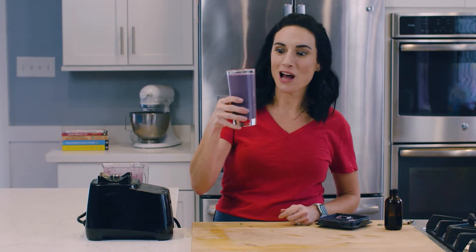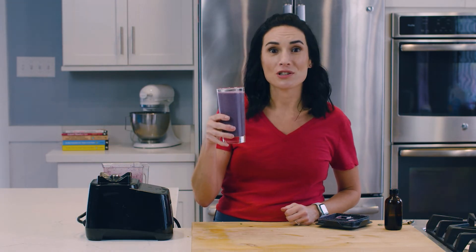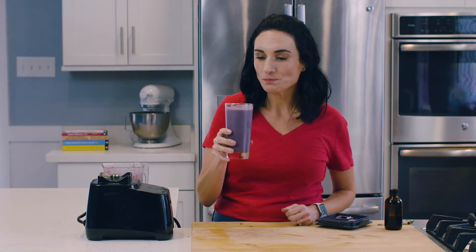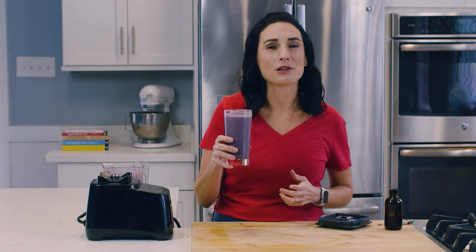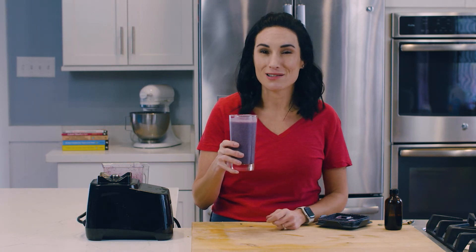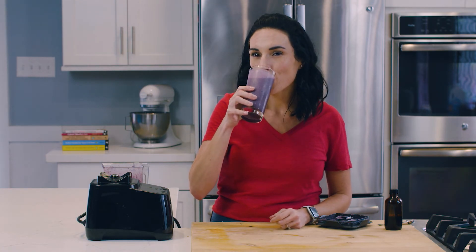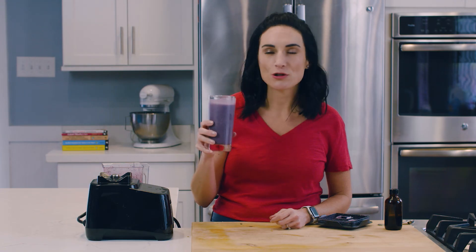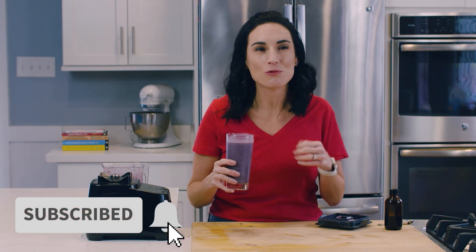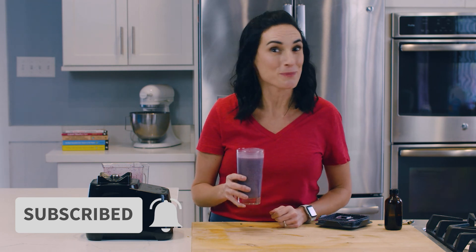This is so delicious — this blueberry spinach smoothie. A good blender is definitely required when you start blending leafy greens, because some blenders just leave stuff behind. So good. The recipe is right below the video, right by that red subscribe button, where you and I get to hang out every single week. See you next time.